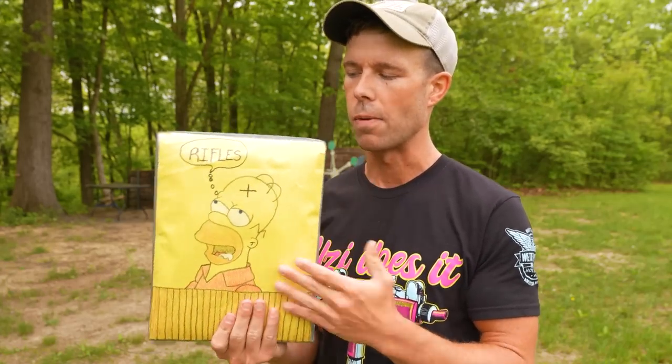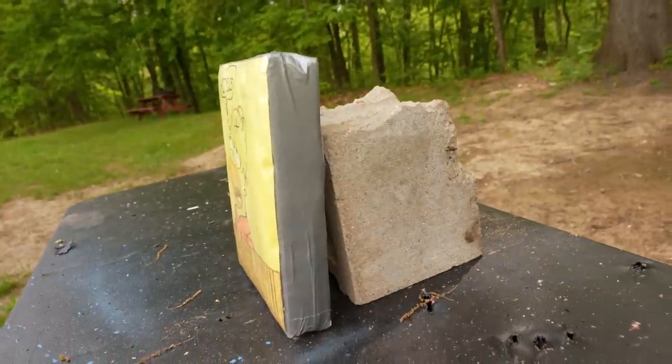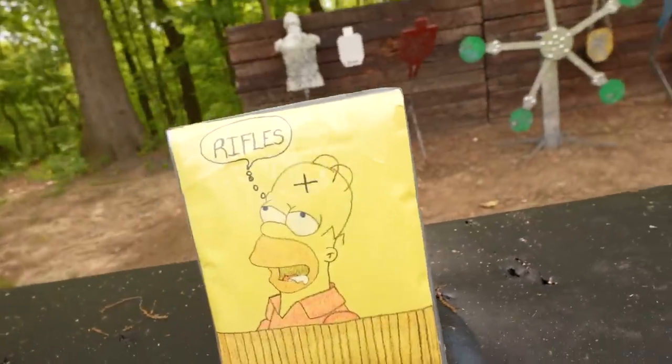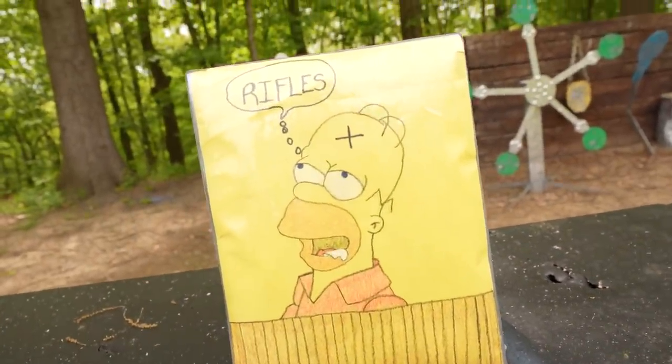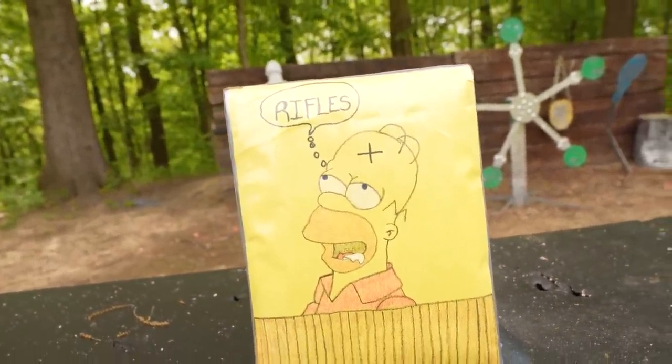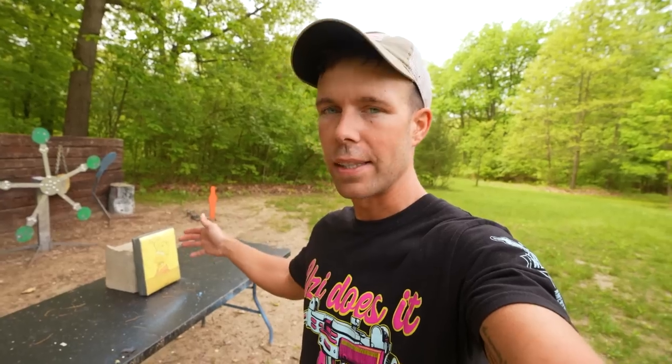This one looks even thinner and more nicely put together than the pistol armor did, so if it actually stops a rifle, I'll be impressed. We've got the body armor set up on the table with a cinder block behind it as a backstop. As he did last time, he included some artwork with it, and this is the side that we will be shooting. Last time some of y'all were pretty disappointed that I didn't cut it open and show you what was inside, so this time, if there's anything left at the end of the video, maybe we'll cut it open and see.